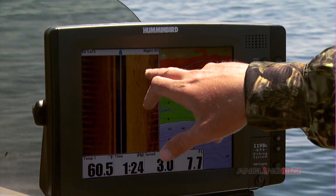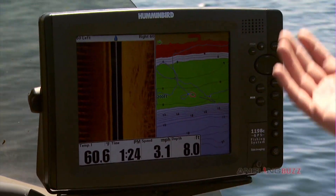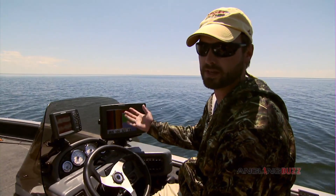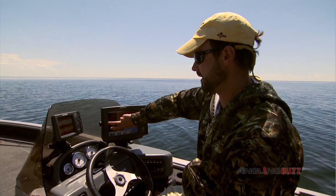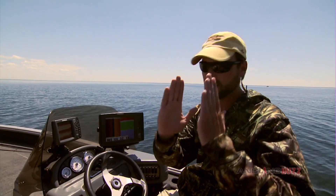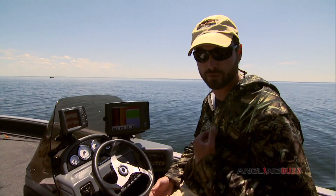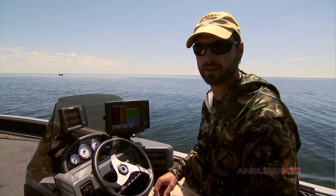What I like to do on the side imaging is set it to a smaller scale. You can scan quite a distance with this, but I like to run it around 50 to 75 feet. What that does is it makes the space you're looking at appear bigger. If you were looking at 120 feet, that distance is compressed into the same space, so everything is smaller. When you cut that down to 60 feet, you get a much bigger picture and a lot more detail on the screen. For me, 50 to 75 feet is the zone — you get a lot of detail that way.